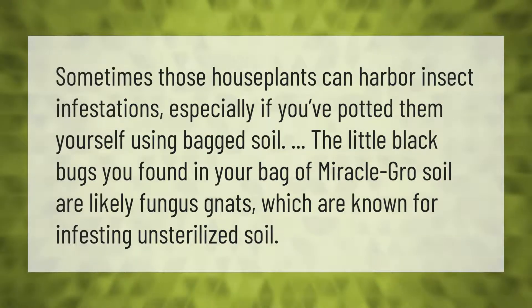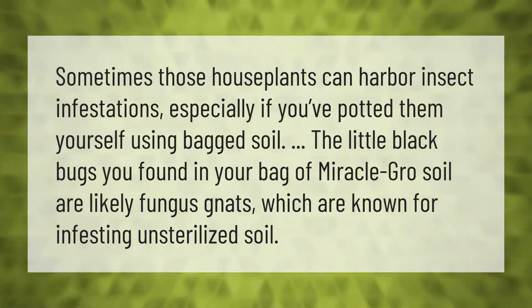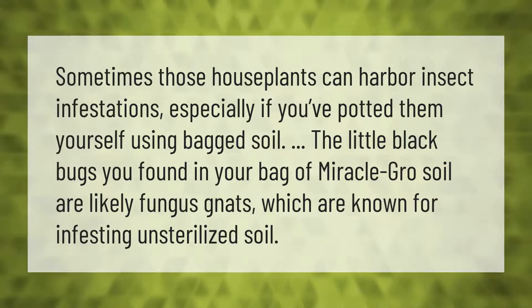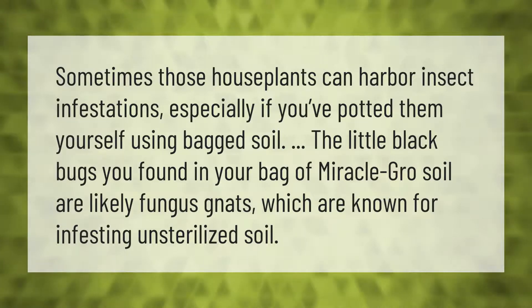Sometimes those houseplants can harbor insect infestations, especially if you've potted them yourself using bagged soil. The little black bugs you found in your bag of Miracle-Gro soil are likely fungus gnats, which are known for infesting unsterilized soil.